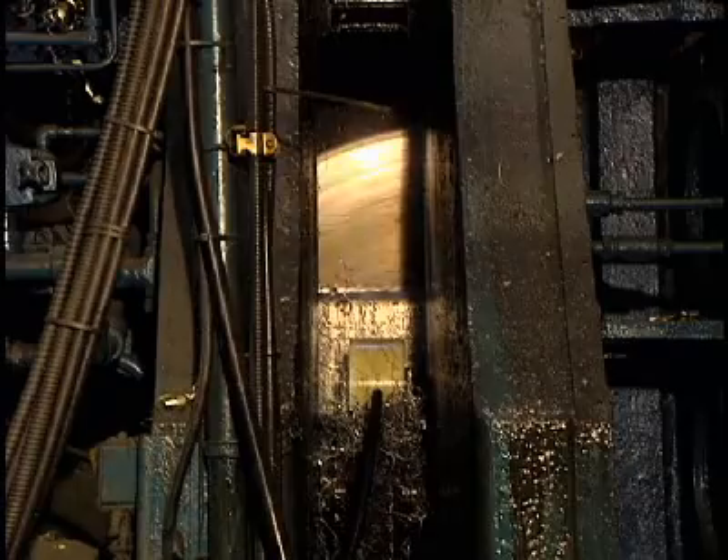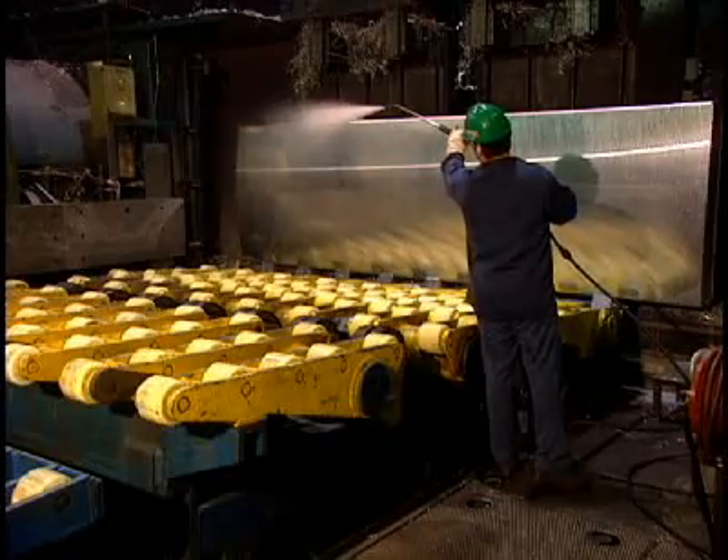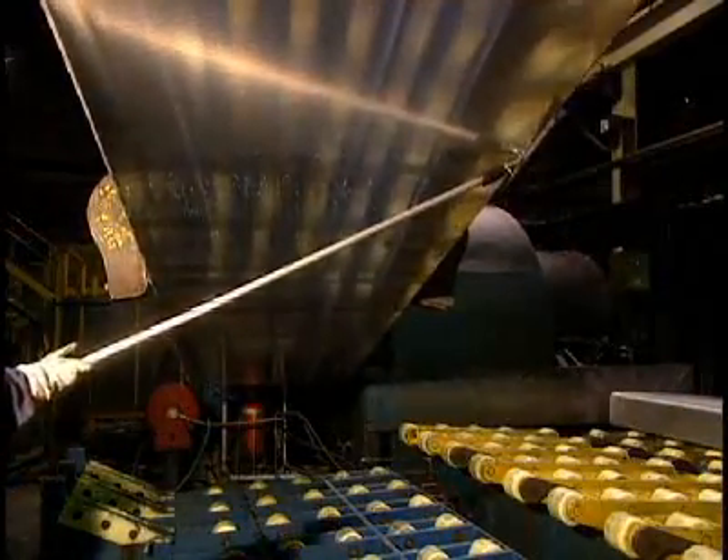This crust-removing machine removes 3 millimeters of the ingot's thickness. Impurities are eliminated to achieve a perfectly smooth finish, and all traces of the liquid used to cool the decrusting knives have to be eliminated.